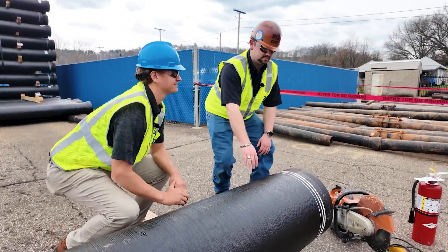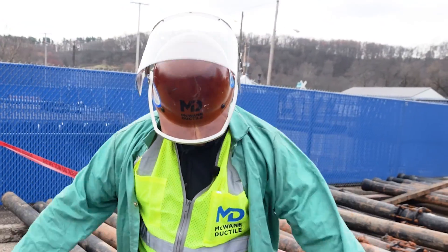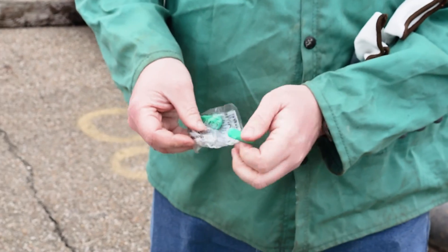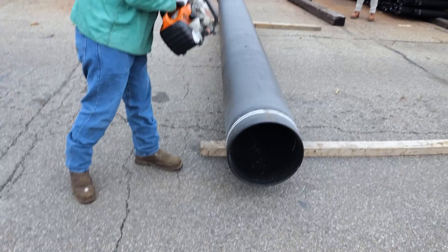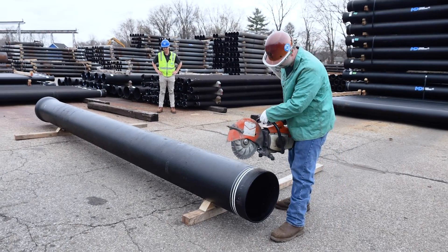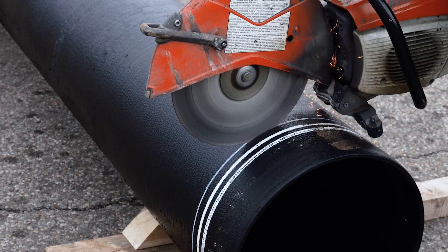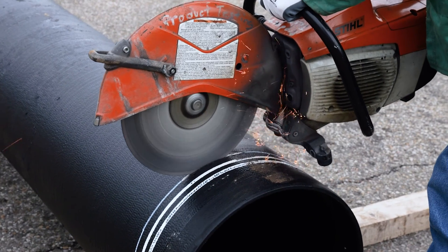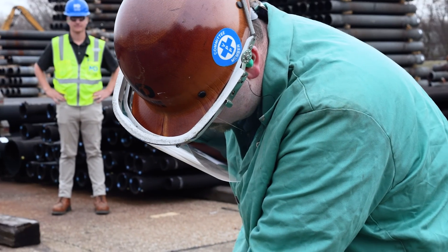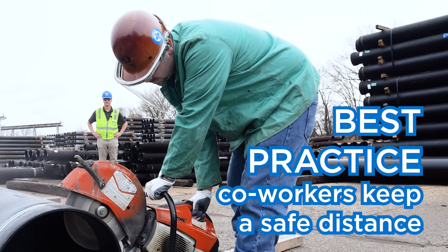Never eyeball your cut because it's too easy to drift from your mark. We're good to cut. Anyone working with or near the saw should wear the appropriate PPE. These are powerful machines, so read and understand the user manuals before you begin. If working with an assistant, they need to be 45 degrees away from the saw to avoid being hit with flying debris.